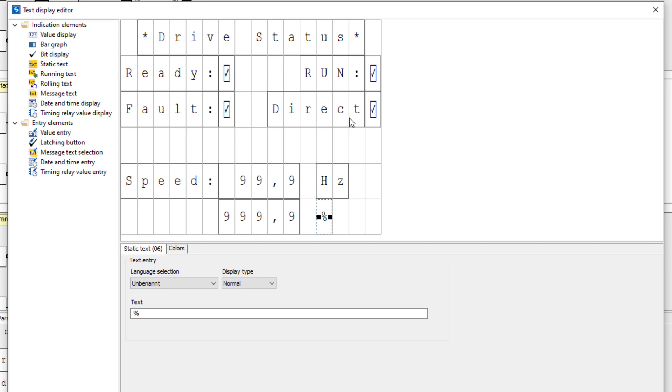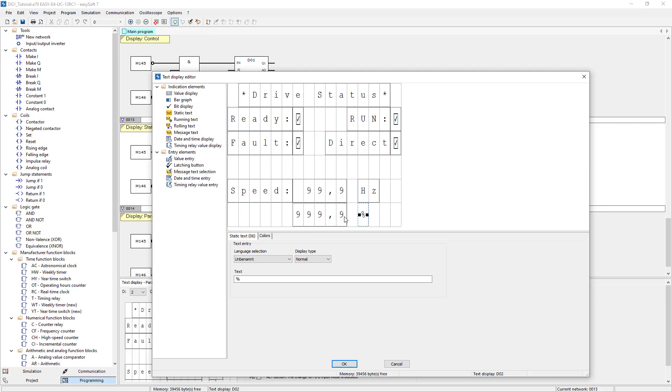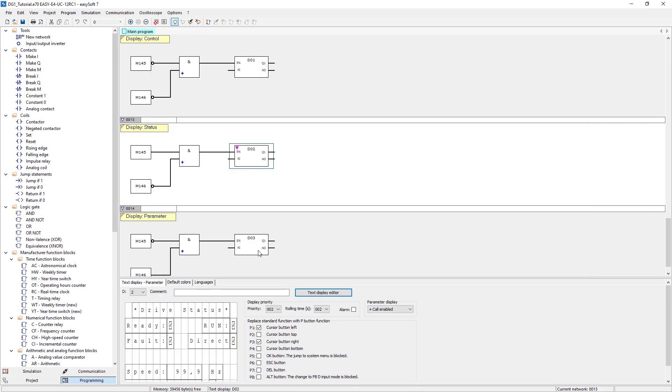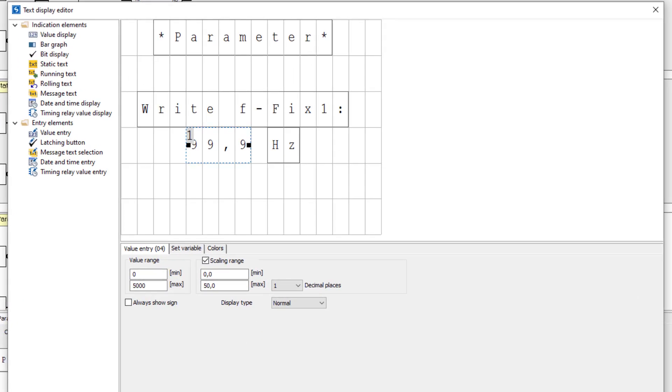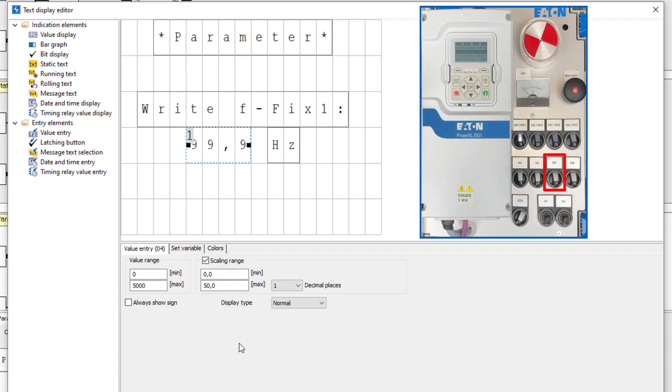Below this, the actual output frequency is displayed in percentage and scaled in Hertz. In text display 03, fixed frequency 1 scaled to Hertz is entered via acyclic communication. This value is then written from digital input DI7 of the DG1 frequency inverter via the rising edge of the read-in status.